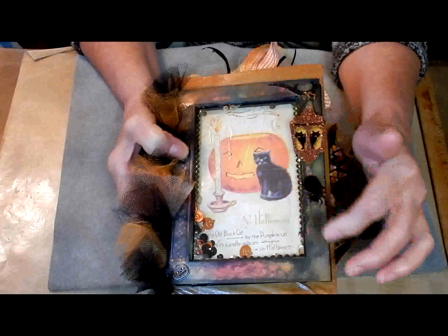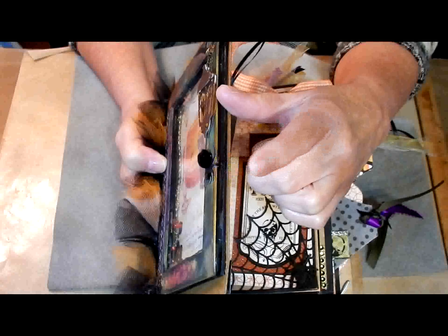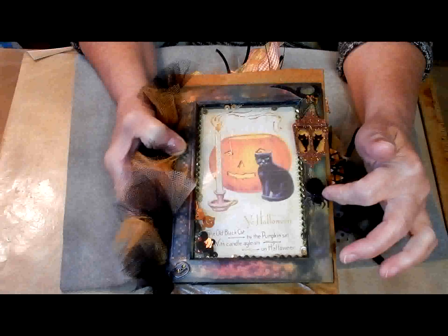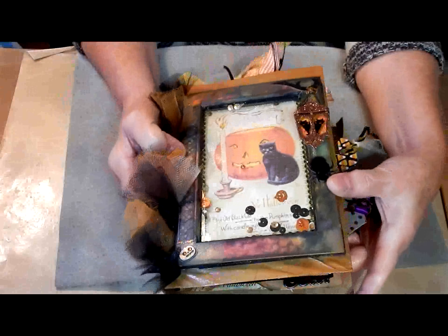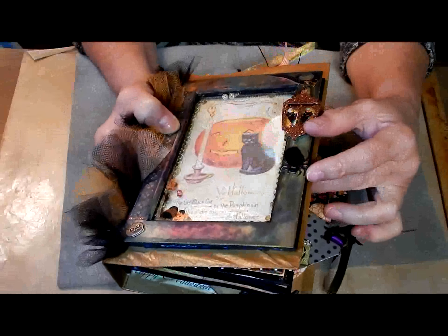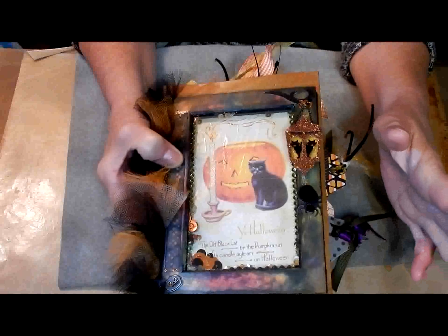I took a piece of acetate and some black foam — just some children's fun foam — did some layers, glued it all together, and elevated it. The image I got off the internet, printed it out, and sized it to fit inside the frame. Then I made a shaker front for my journal, which I love. These are just stickers — a pom-pom spider with a jeweled head and sparkly paper body. And this is a Jolie's Boutique sticker. I'm just trying to use up my stash because I've got way too much.